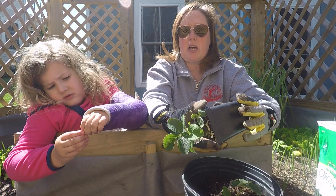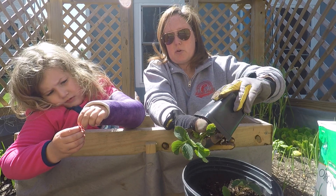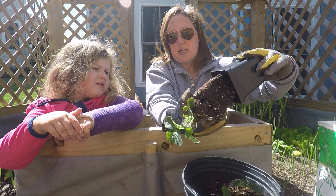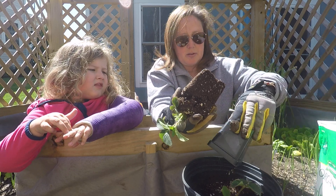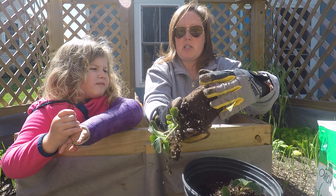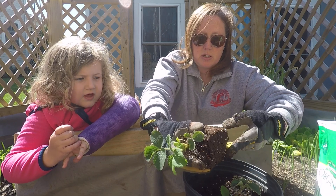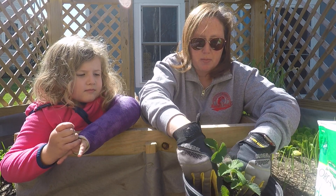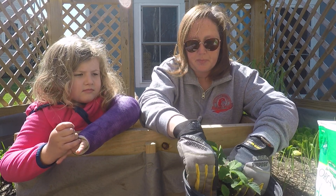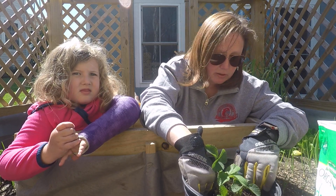Strawberries need lots of sun, and the sun will help them grow. We take the plant out and you don't want to lose all that extra food in there. We're going to split up the ends, make a hole in the dirt like the other one, pop it in, and then pat the dirt all around it.